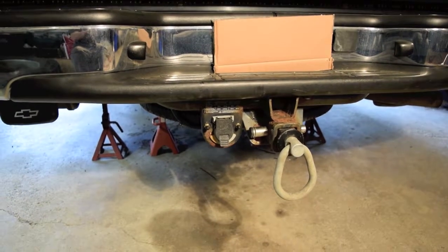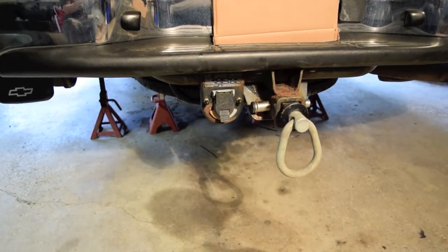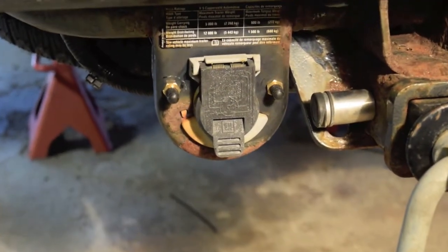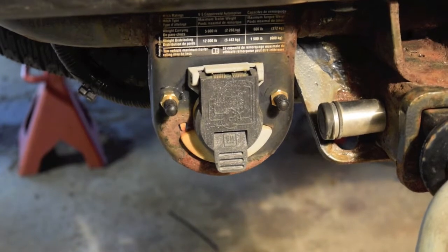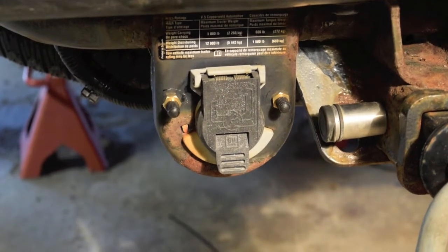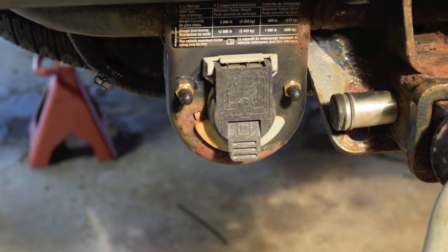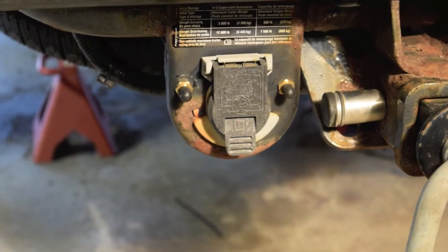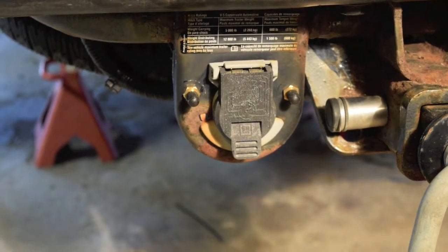I finished installing the bags and I've got the two Schrader valves mounted on my trailer plug — naturally left is left, right is right. I've got them inflated to 7 PSI right now. The instructions say to put them up to 40 PSI to test for leaks. I'm going to put the tires back on the truck, get it down off the jacks, and then do the test. I'll swing around and show you what the bags look like from the wheel well before I put the tires back on.